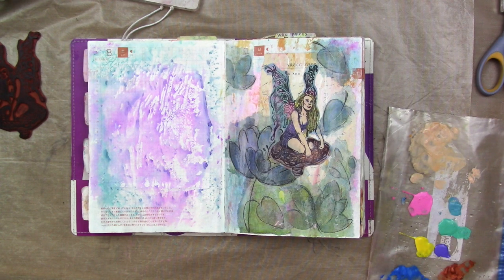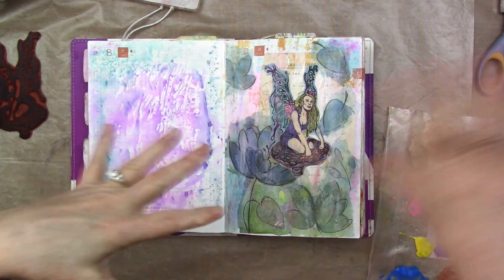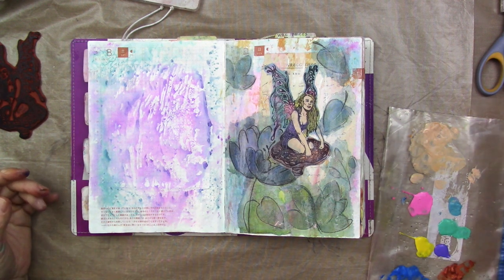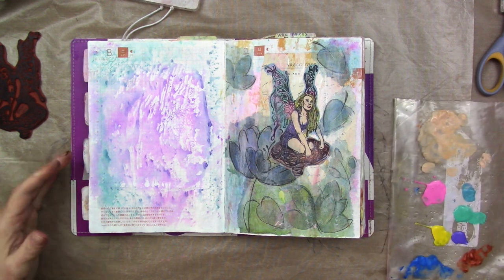So earlier today my rubber stamps were bothering me, as they tend to do every few years. I sort them out, group them together, and think okay I'm gonna sell them this time because I'm not using them. It never fails that as I'm sorting them to get ready to sell, I start using them, and then I pile them all back together and shove them in a corner. I do the whole thing over again a few years later. I have sold a few over the years but y'all, I've got a lot.